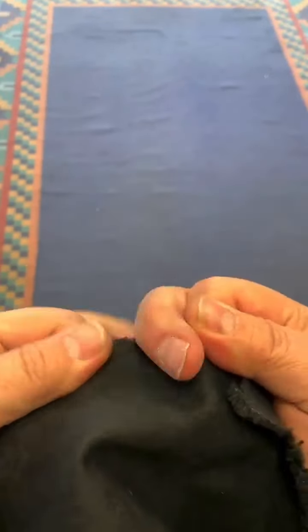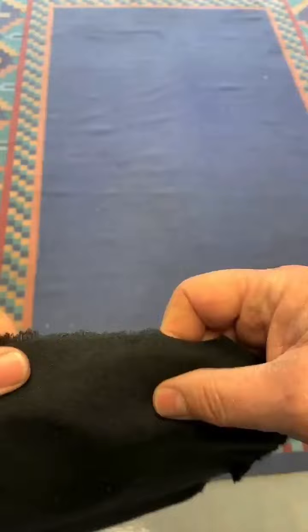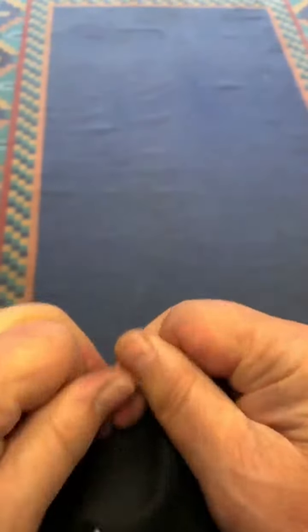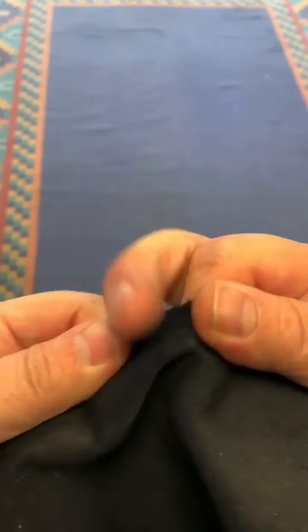You just take your fingers, roll them — it works in both directions, as you can see. Pretty simple. So there's a quick little tip: how to tear duvetyne if you don't have a knife.